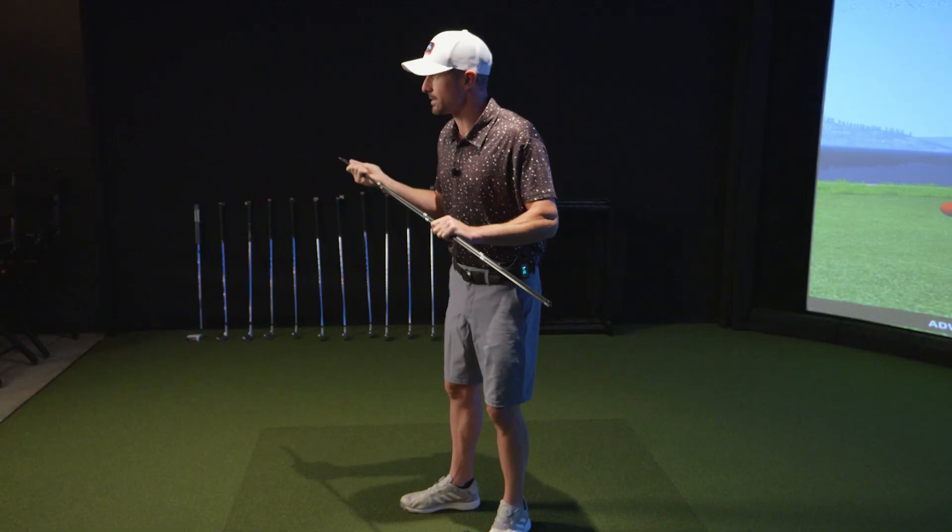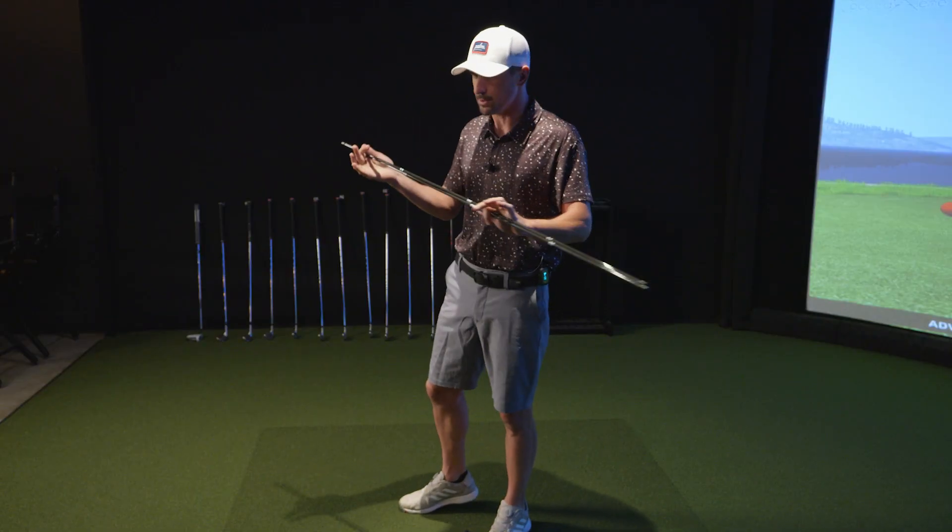What's up, golfers? Linksman here. I'm going to be showing some demonstrations using the alignment sticks — properly swinging using alignment sticks. These alignment sticks have multiple uses.